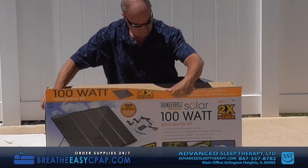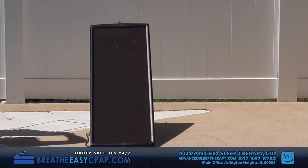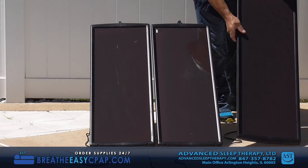This is a 100-watt solar panel kit consisting of four 25-watt panels. For flexibility, they are amorphous silicone solar panels, so direct aiming at the sun is not necessary.